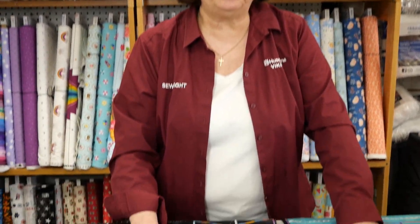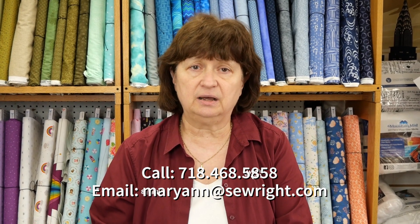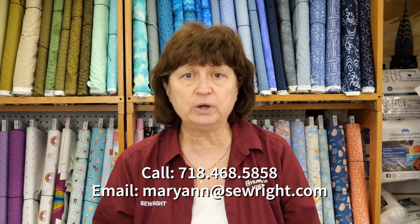When you sign up, please call me or email me — Marianne at SewRight — and let me know which machine you have, because then I'll be emailing you the supply list that applies to the project you are going to do. If you have any questions, please call me at 718-468-5858.